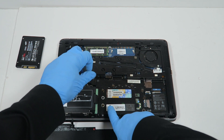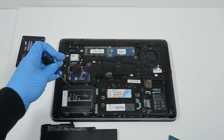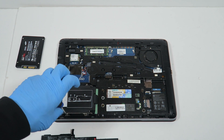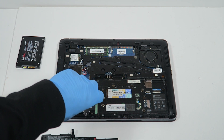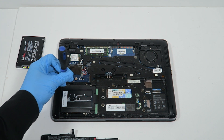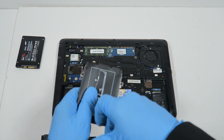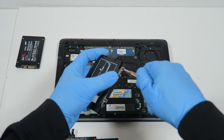Before you pull out the hard drive or solid state drive, there are four screws — two in the bottom and two in the top. I'm going to slide to the right, and I still have to remove the screws on each side.